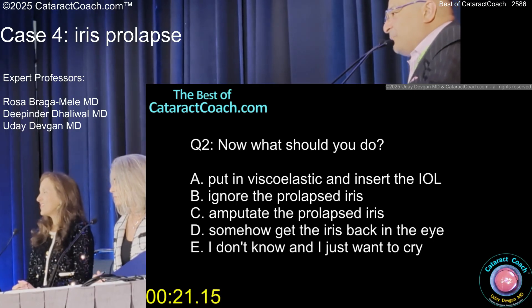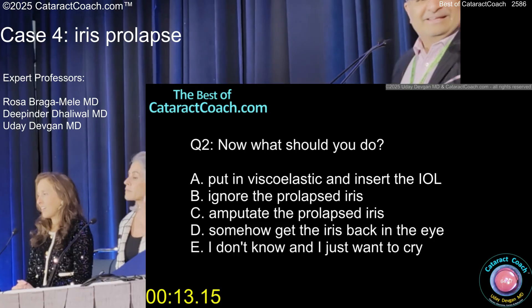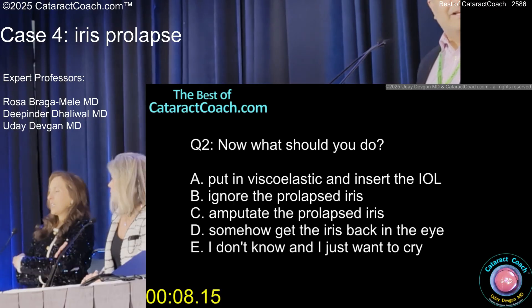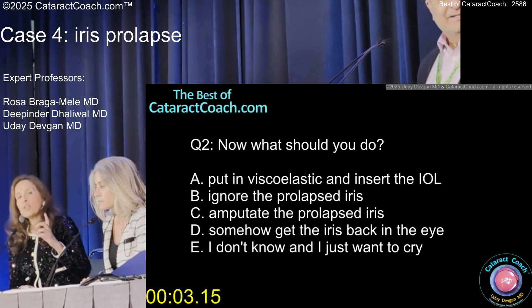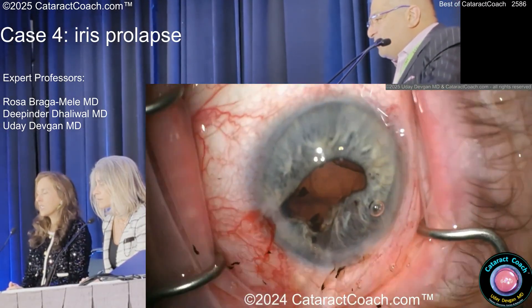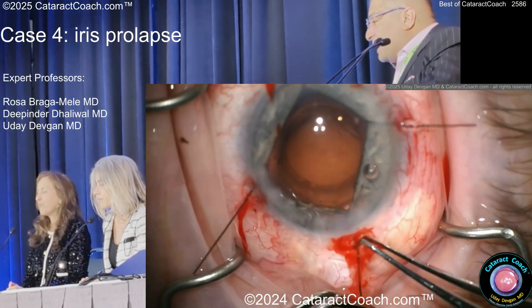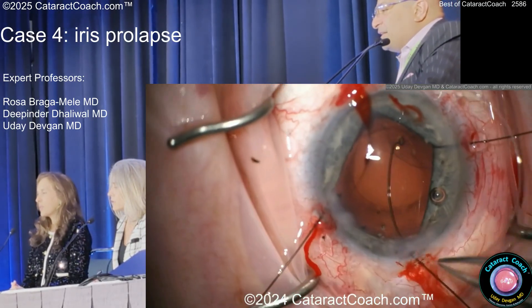You're not going to ignore the prolapse — just somehow get it back in there. We're going to get the iris back inside the eye; we don't want to amputate it. We've got to figure out what's going on with the bag — is there enough stability? Here are the hooks, including the sub-incisional. That's the most important one, the sub-incisional. Now it looks like the zonules are okay. Here comes the CTR.